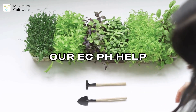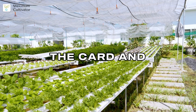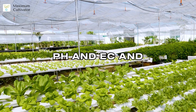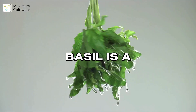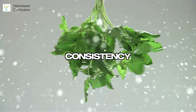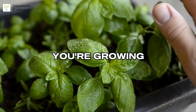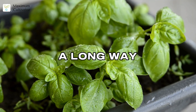Fast growth means you need to monitor pH and EC daily. Our EC and pH help card for herbs makes this easy — just check your readings, compare to the card, and adjust as needed. This two-minute routine keeps your basil healthy and productive. Dial in temperature, pH, and EC, and you'll get bushier plants and more harvests. With basil, a little science goes a long way.